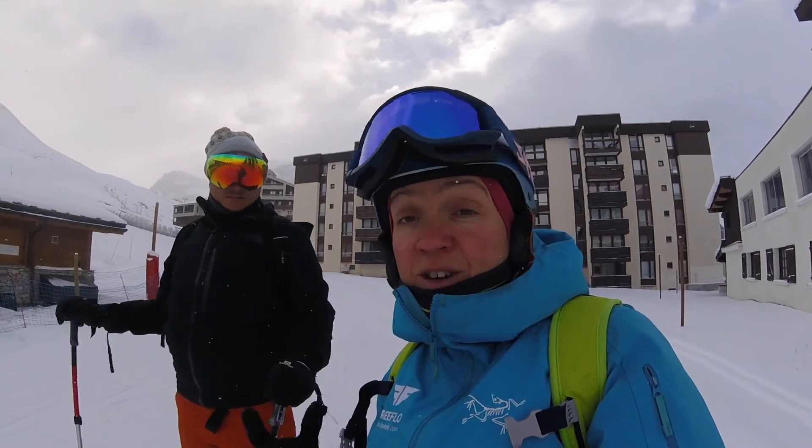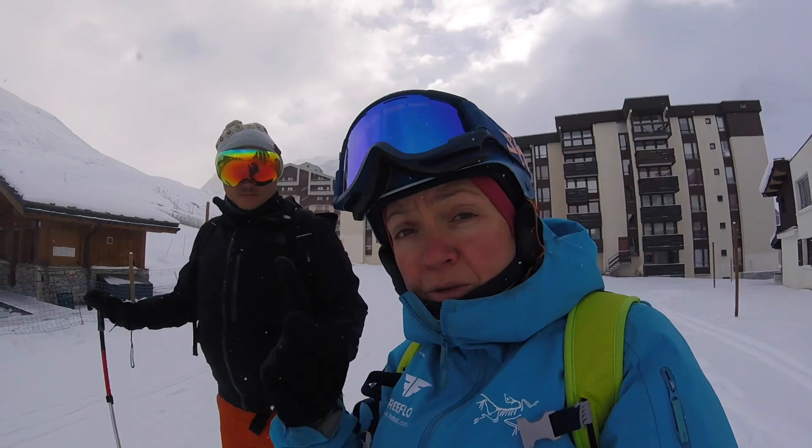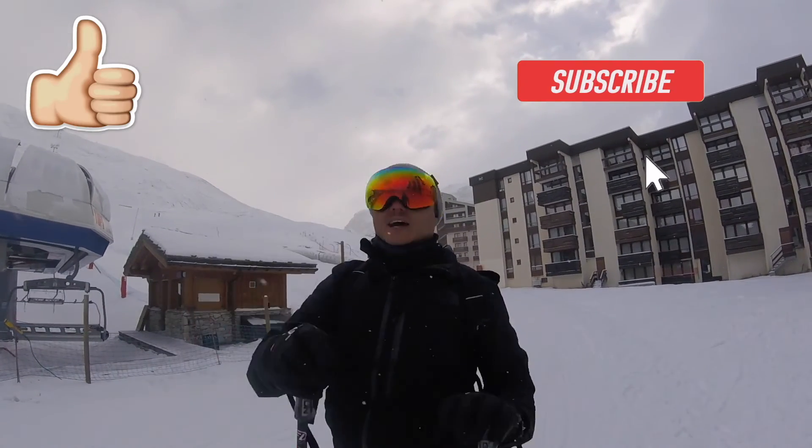If you'd like to watch more videos of myself and Nathan improving your skiing on the hill, click in the description below or I'll put one up here. If you do, don't forget to hit the like button and subscribe.